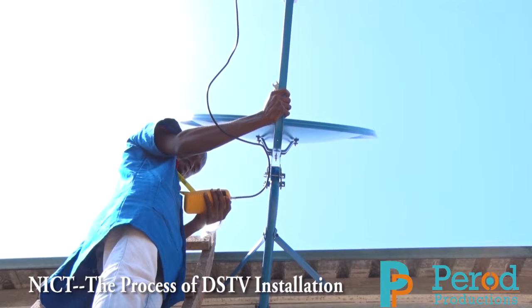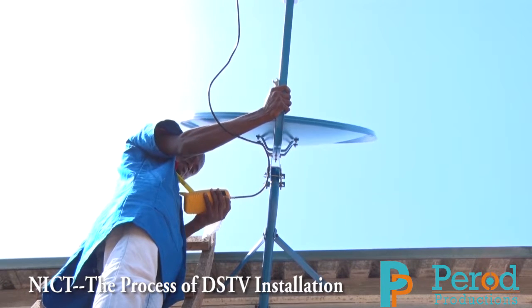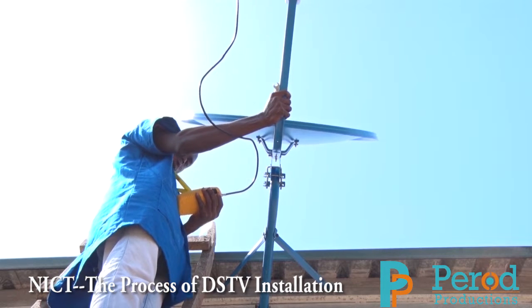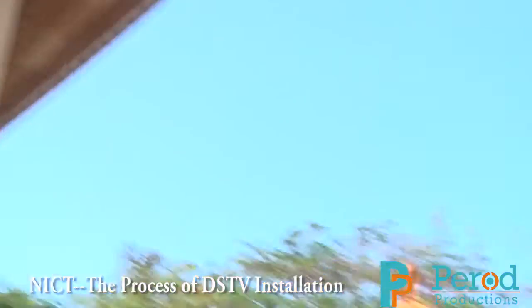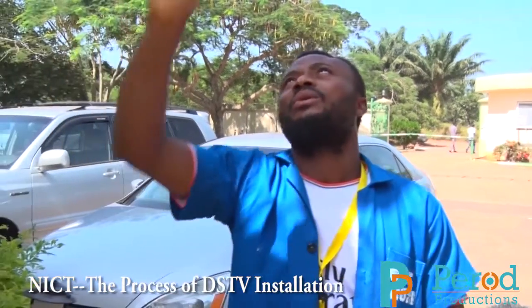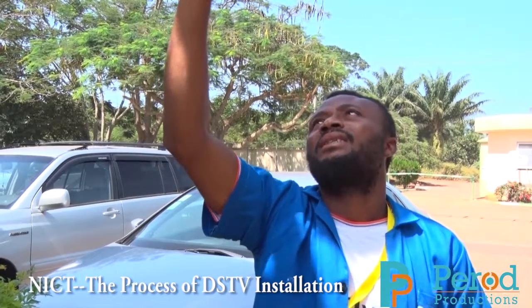He has connected the coaxial cable, as mentioned earlier, to the inlet of the SAT meter in his hand. He is now trying to track the signal from the atmosphere. There are two methods of tracking: either manually from your TV set — connecting the coaxial cable from the LNB to the TV set while rotating the dish — or using a DSTV satellite meter, which means you don't need to go to the television at all.